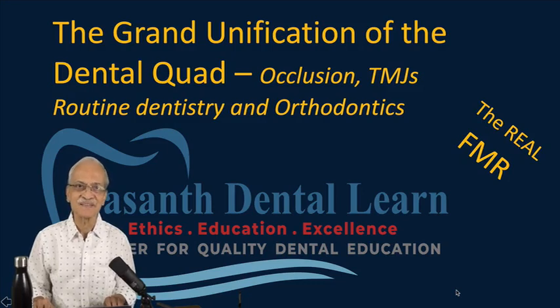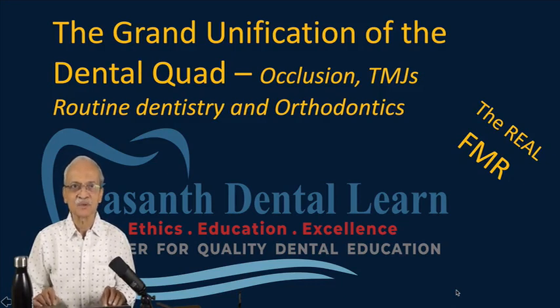Welcome to Vasanth Dental Learn. Today, I am going to describe about the new course I am launching — a course called The Grand Unification of the Dental Quad.